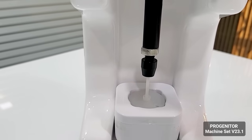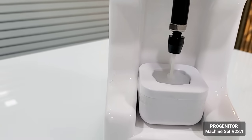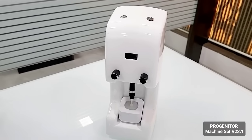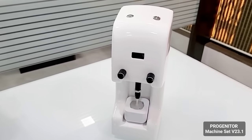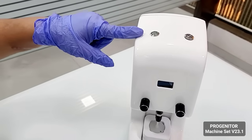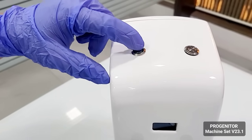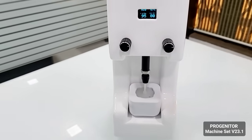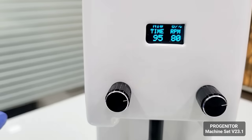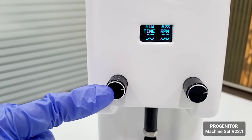you rotate the silver knob upwards to lock the whole stem and the cones together. It's a simple start method. There are two buttons on the top — on the left button you press and the machine will get switched on, and on the display you will see on the left hand side the timing.